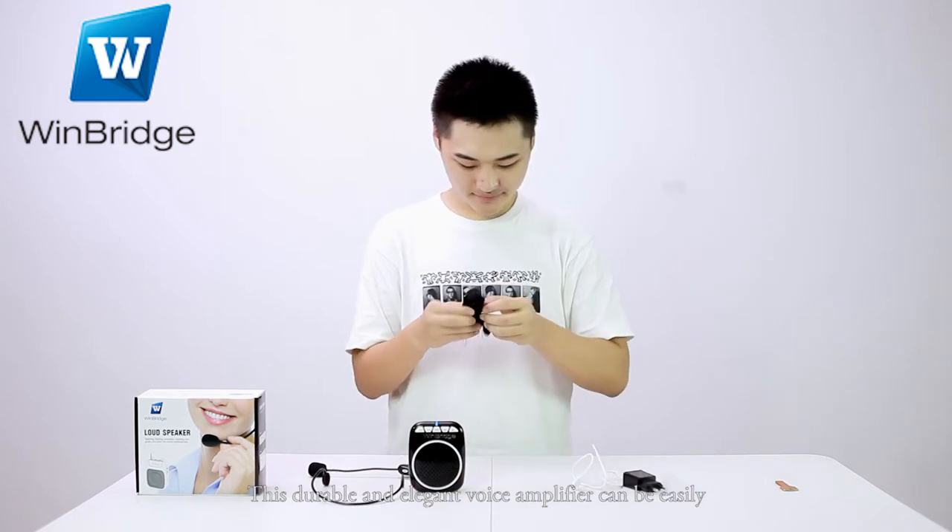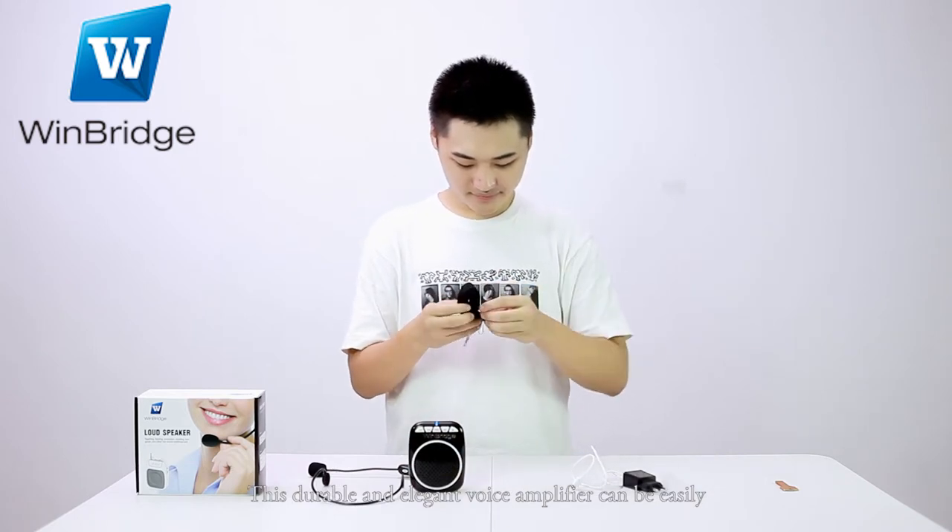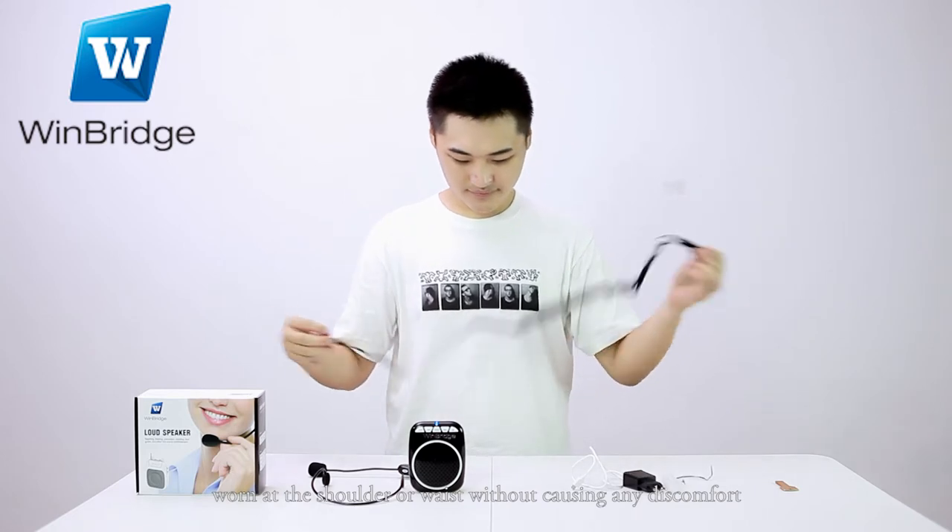This durable and elegant voice amplifier can be easily worn at the shoulder or waist without causing any discomfort.